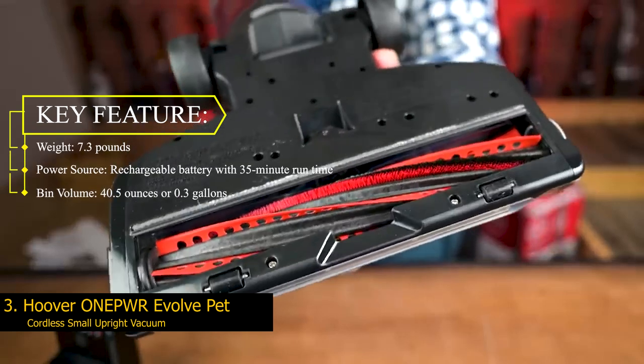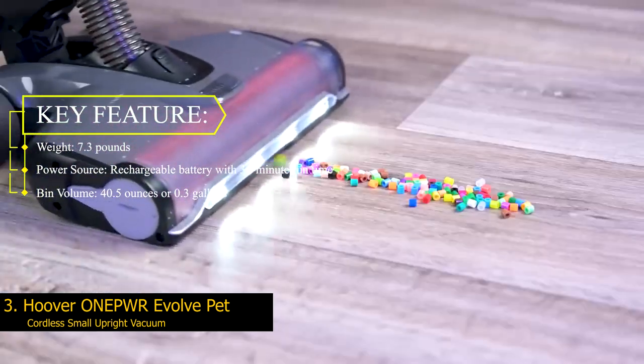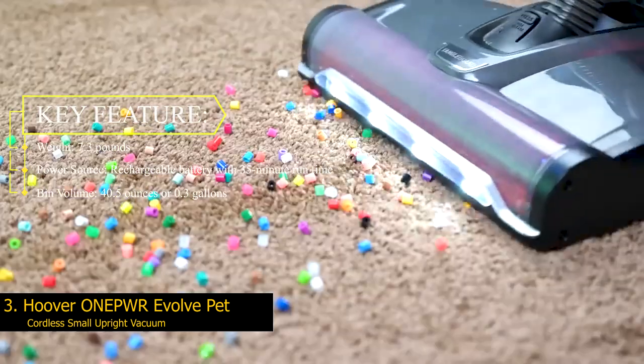Key features: Weight — 7.3 pounds. Power source — rechargeable battery with 35-minute runtime. Bin volume — 40.5 ounces or 0.3 gallons.